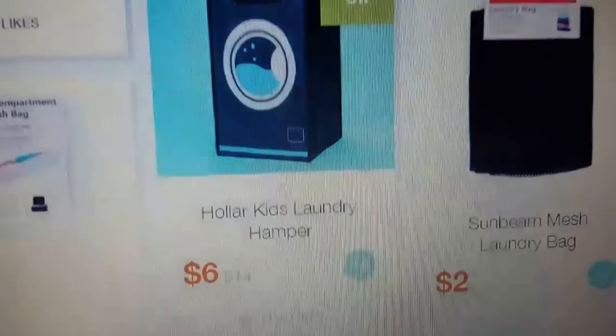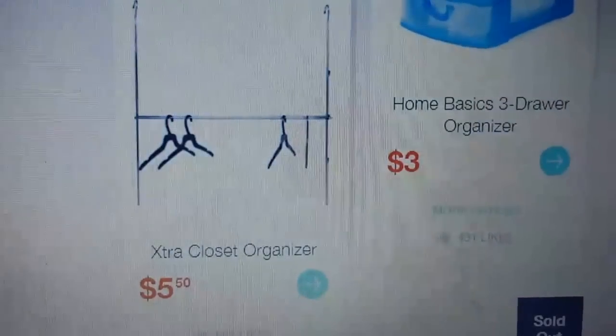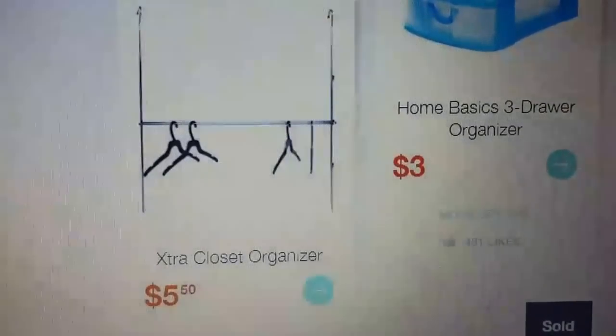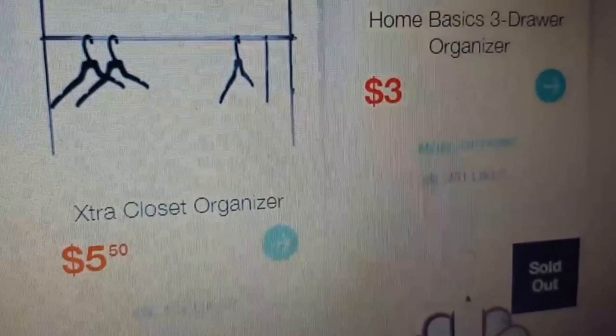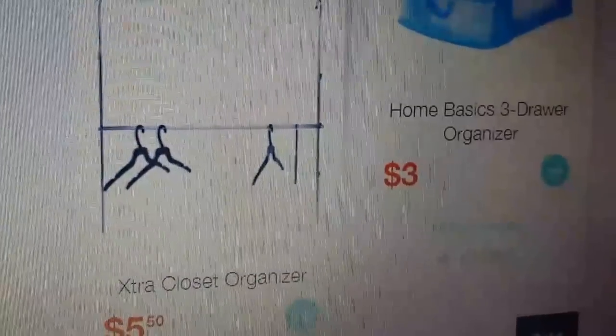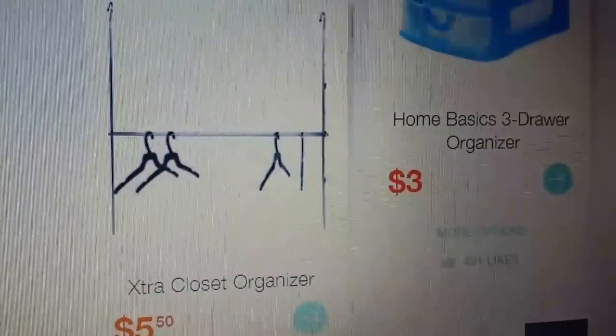They have this super cute washing machine hamper — it says 'kids laundry' but I'd put it right next to my washer and dryer. It was originally fourteen dollars and it's down to six. Also, I would not love — actually I absolutely would love — this extra closet organizer for five-fifty. It hangs on your regular bar and lets you hang pants on the bottom, giving you double the closet storage space.